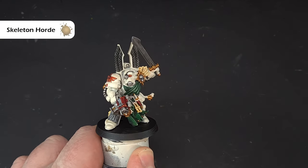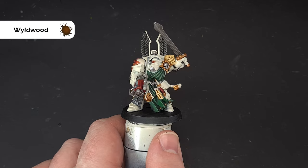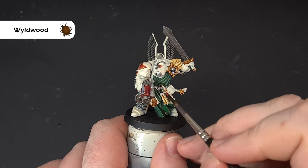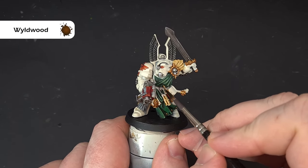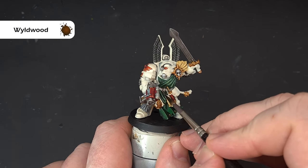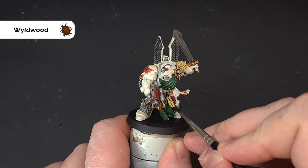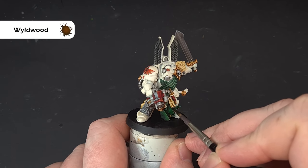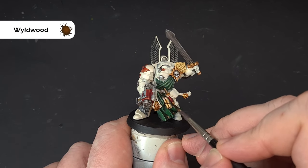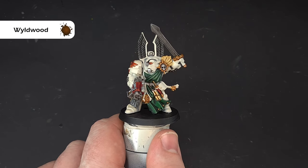The darker color we're going to use is Wild Wood — it's quite a powerful color so use it sparingly. I've got the dagger handle here; if you're not happy with coverage, give it a second coat. I'm also using it for the strings at the bottom of the purity seals and their clasps. Not too much — just work it in, let it dry, and pop a second coat if needed.